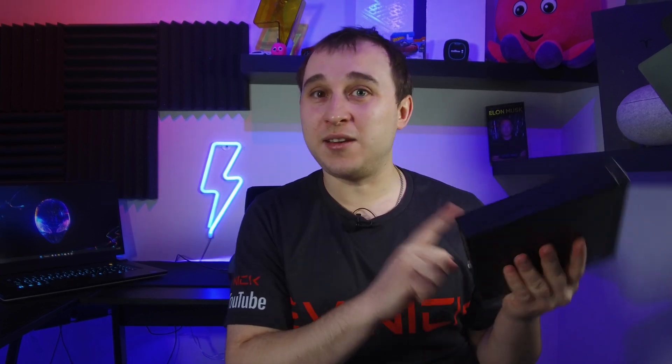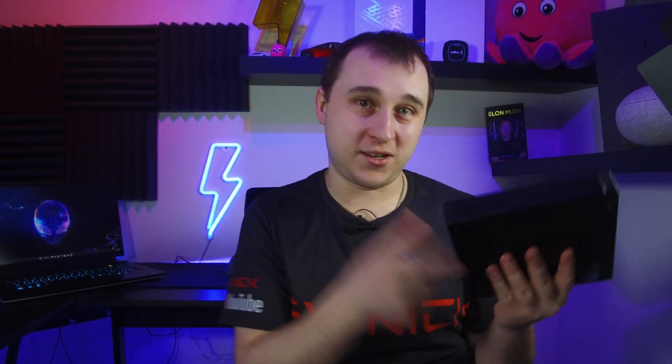This £50 computer from eBay can do everything. Just make sure it has about 8 gigabytes of RAM and has a hard drive or SSD already in it. If it doesn't have one, you can just buy an SSD.